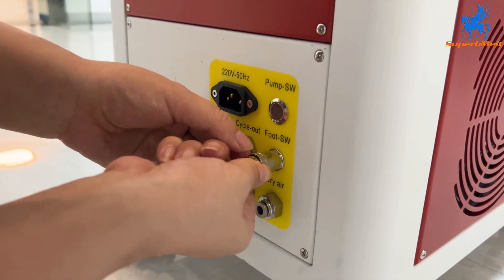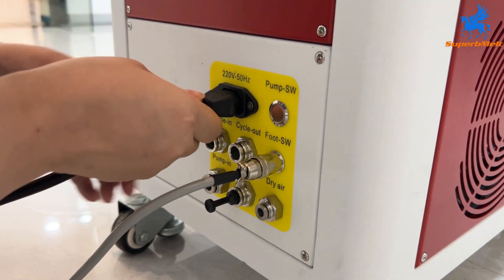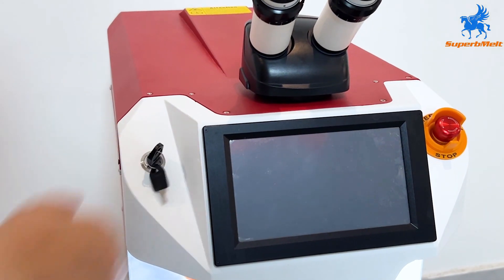Insert the power. Turn on the switch and system.